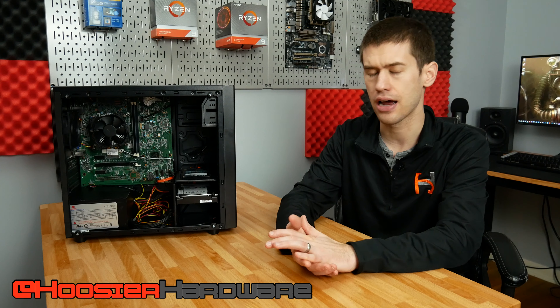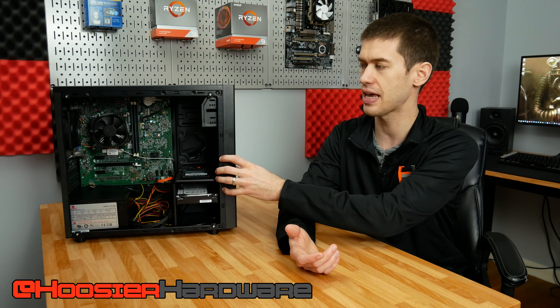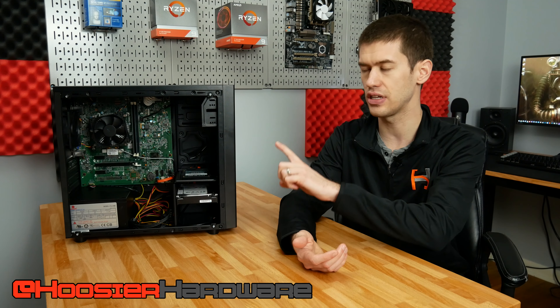I want to talk a little bit about the process of getting this thing transplanted into this case. There are a couple of things you have to overcome, but as far as pre-builds go, this is one of the smoother experiences you're going to find out there.